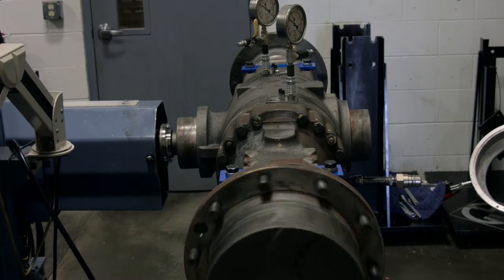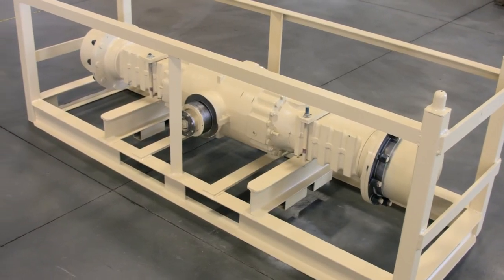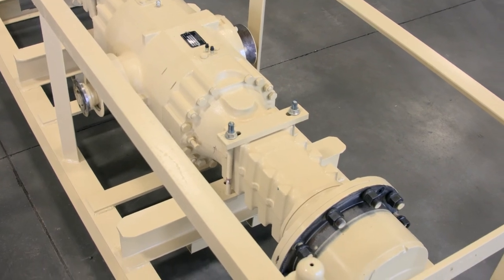Once the axle has passed all its tests, it's put into our paint booth, it's painted up, put back in the rack for shipping — and that's the process for Palmer Johnson rebuild on axles.